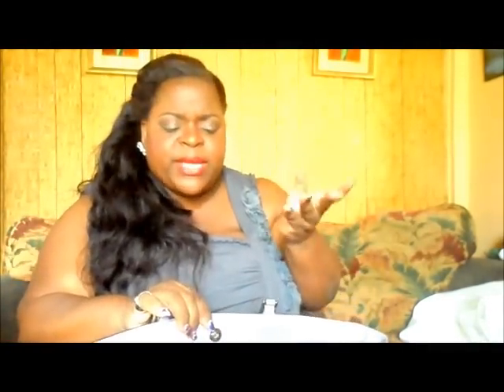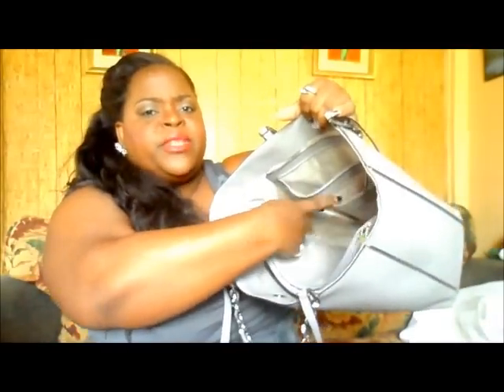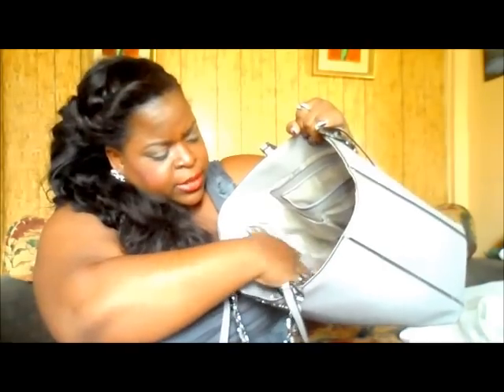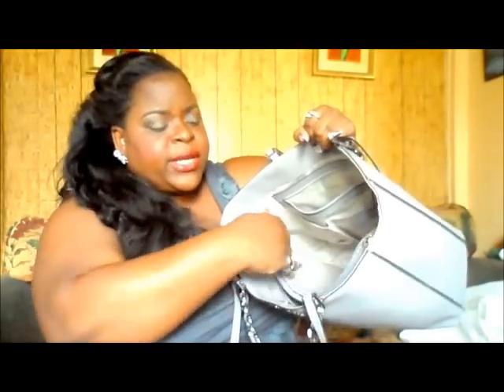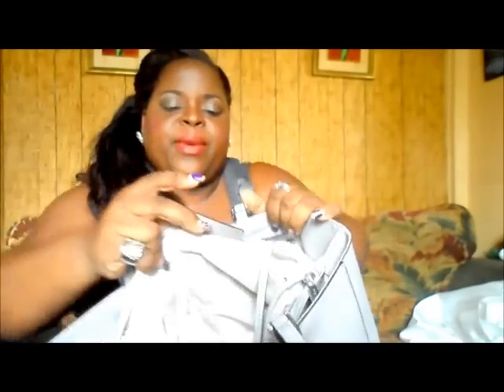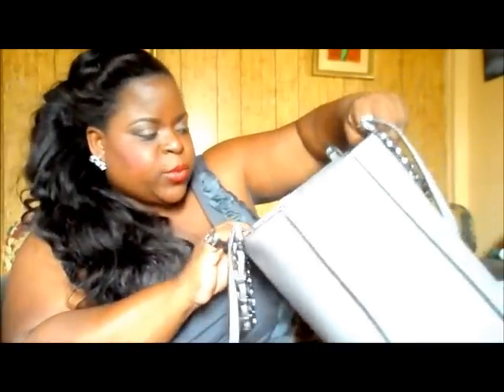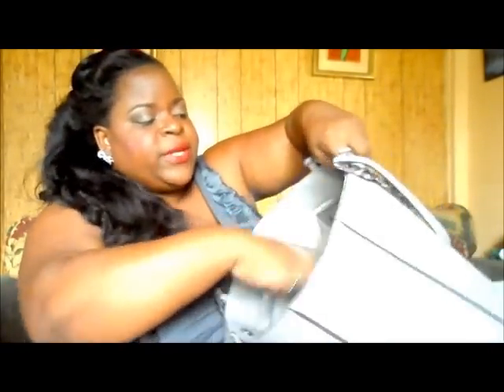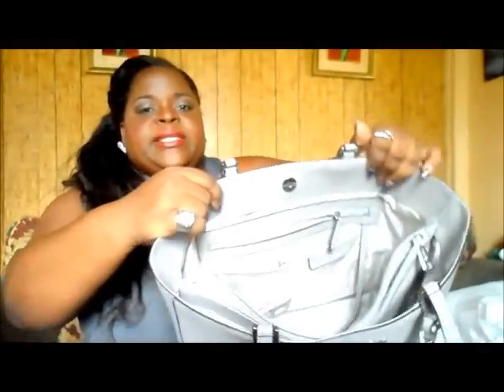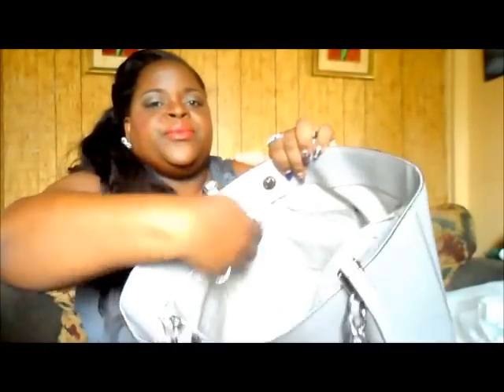Like most of the Michael Kors bags I've seen, the interior lining has the MK logo all over it — it's a silverish, shiny material. The bag also comes with the little tags with the Michael Kors stamping. There are four small compartments — two on one side and two on the other — plus the zippered section inside.